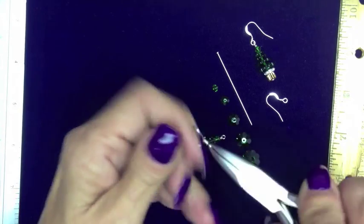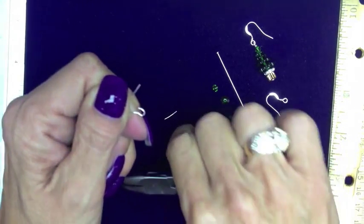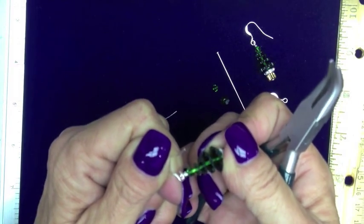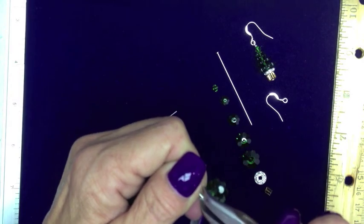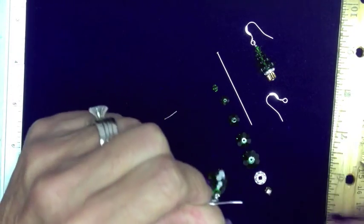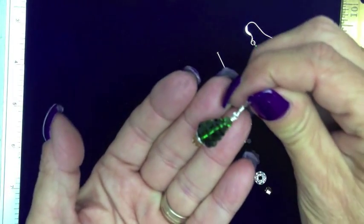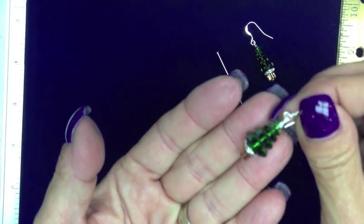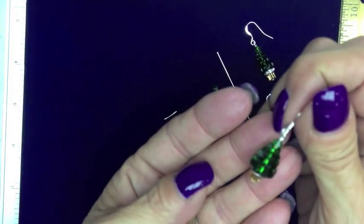The way I open these, I don't go side to side. I take it, pull it down, put my tree on — and that's why I use the bent nose, it just makes it a little bit easier for me. Close it, and I have my first earring. Just repeat it on the other side and you've got a set.